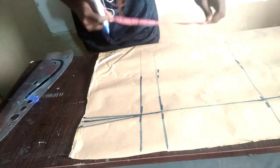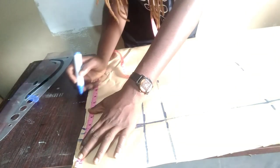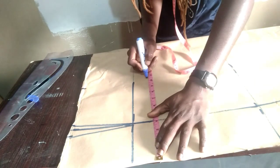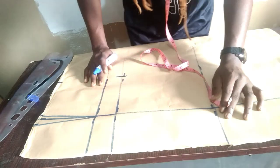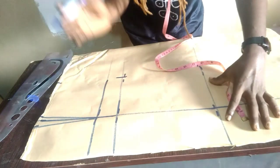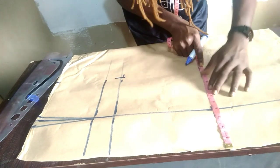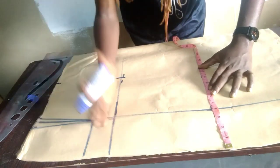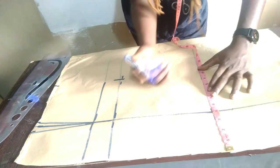Our waist measurement is 10 inches, so we mark 10 inches across. Our hip measurement is 10.25 inches — mark that at the hip level. Coming to the knee level, you are going to deduct from your waistline measurement, and how many inches you deduct determines how pencil the skirt will be. You can deduct 1 inch, 1.5 inches, or 2 inches depending on how pencil you want it. For me, I deduct 1.25, giving me 9 inches at knee level.